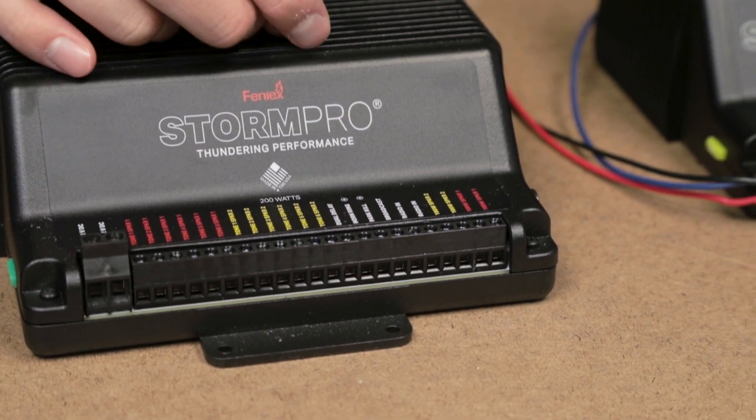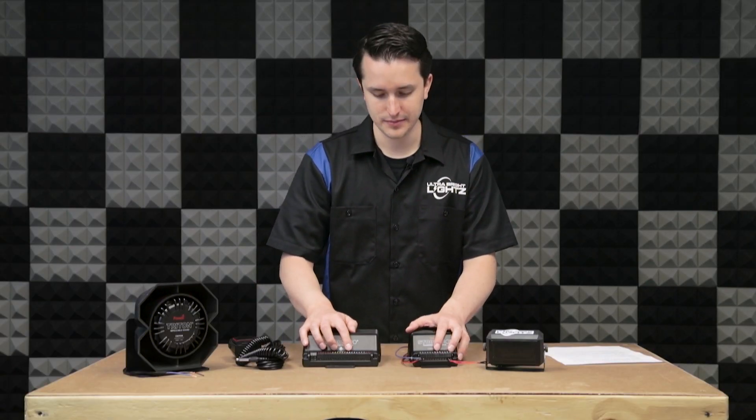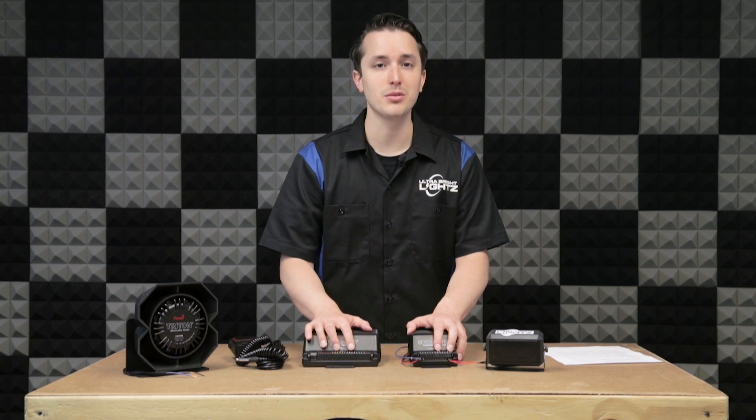After that you'll have the horn ring. The horn ring allows you to connect to your vehicle's horn to activate the storm. After that is park kill — you can connect this to your vehicle, and once you put your vehicle into park it'll turn the storm off.